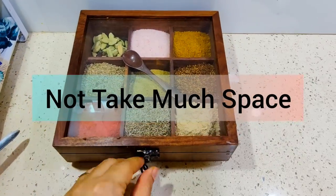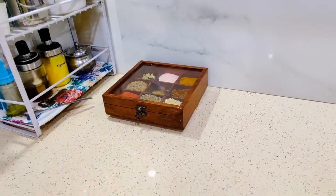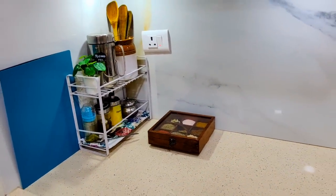I find it very easy — open it, close it, and use it in your cooking. It is a really very nice product. You can check out the wooden spice organizer — this is the one I recommend.